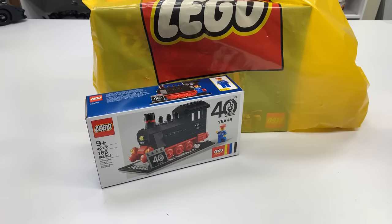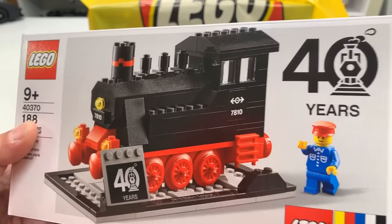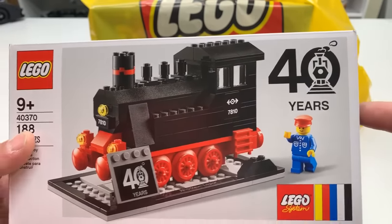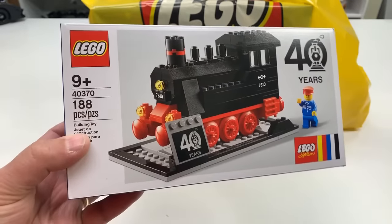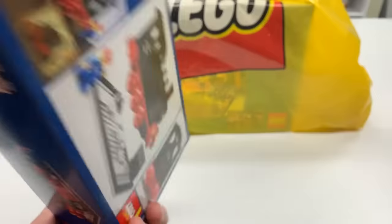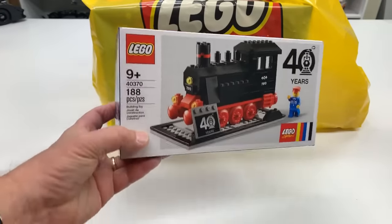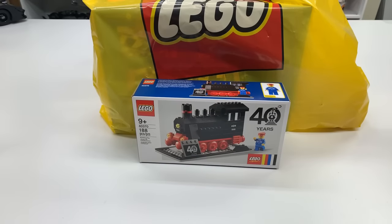So what do you think I got? I'll probably do a video on this later. I was going to do a comparison — I just spent about 15 minutes looking for my copy of the original set this is based on. Set 7810 came out in 1980. I know this can be confusing — it's either 40 years of this set or 40 years of 12-volt trains. This is a pretty good representation of that train. One thing I noticed is the sticker is not exactly like the one on the original. I have no idea where mine is — it's going to take me months to find it. But I did a video on the 7810 and I found it.